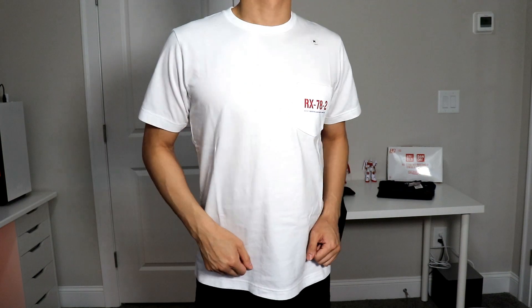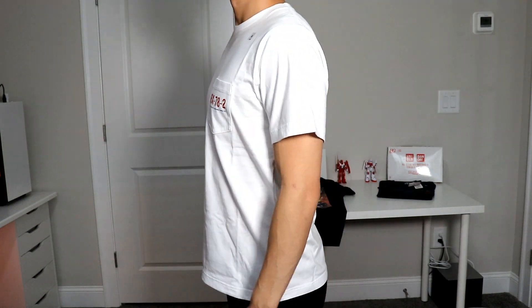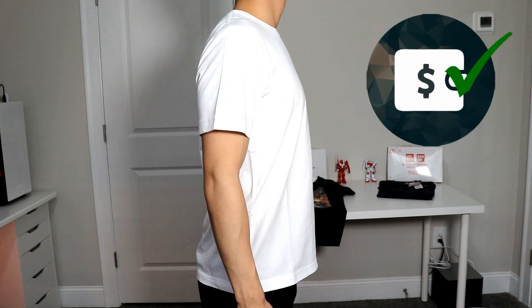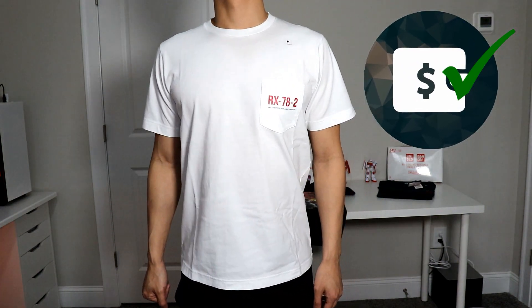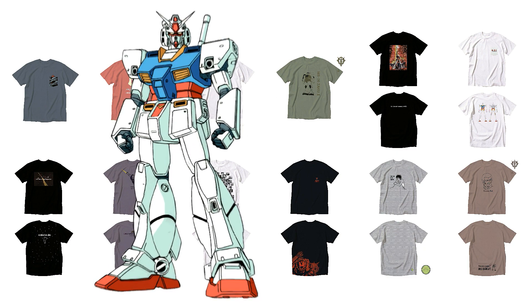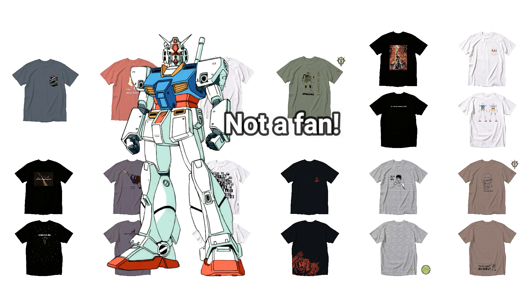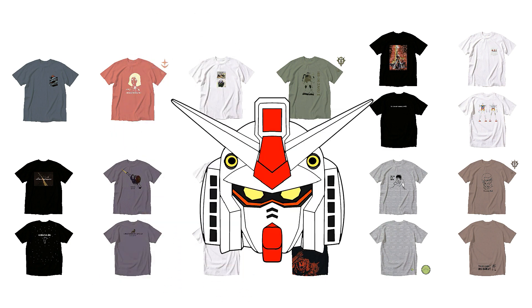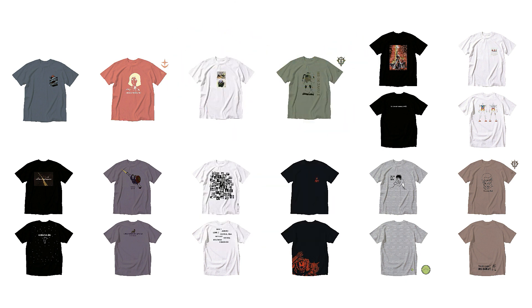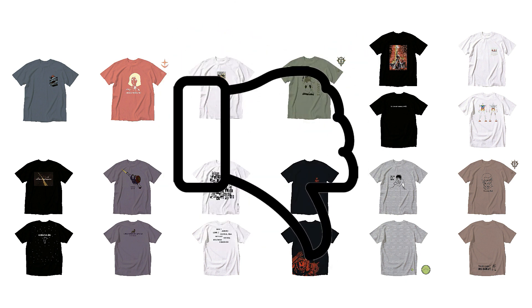Depending on your style, you have a few outfit options to go for with all the designs. They were worth the purchase in my opinion just due to me being a fan of the franchise, so it was definitely a must-have. These graphic t-shirts might not be for everyone though — for those who aren't fans, I can see the overall designs being deterrents, and unless you know the anime you probably won't get the references either. So this would probably be a pass for non-Gundam fans.